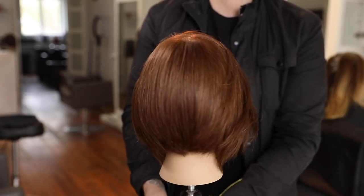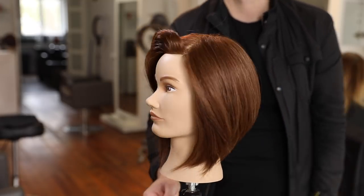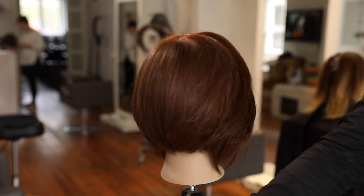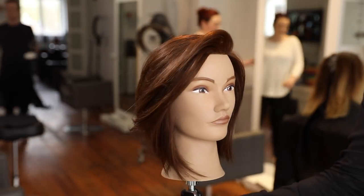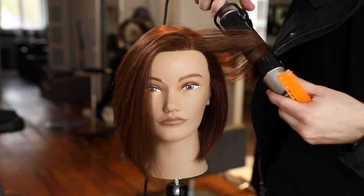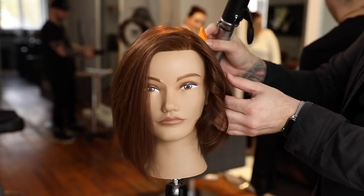There is our end result — the smooth look, with all that texture built into it. It's very easy and quick to style. Now I want to show you what it looks like with a curling iron as well, because this is a flexible look with texture built in — it looks good straight or curly.